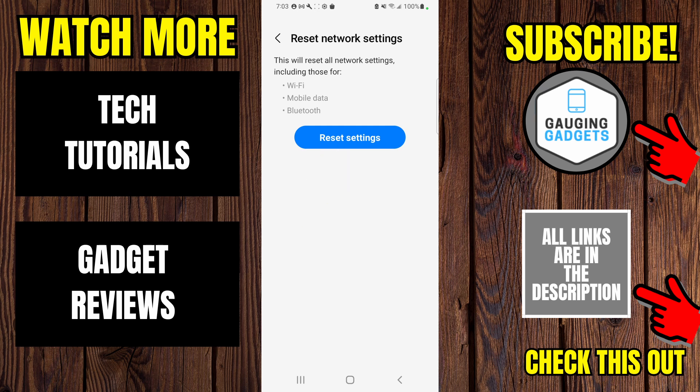You'll need to unlock your phone and then confirm you want to reset the network settings. After that you should have fixed the 'not registered on network' issue. If this video helped you give it a thumbs up and please consider subscribing to my channel Gauging Gadgets. Thank you so much for watching.